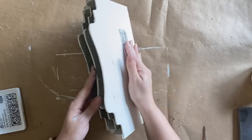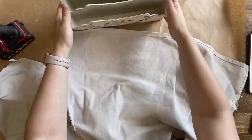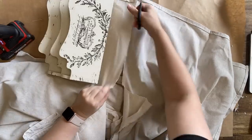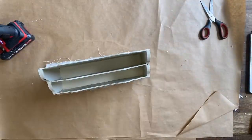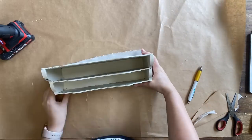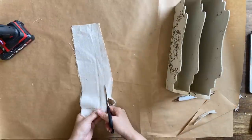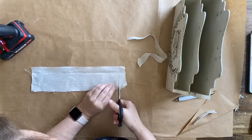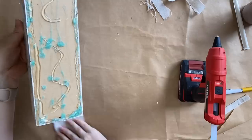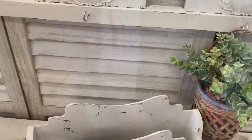Finally I'm going to cut out some drop cloth so we can make the bottom of this piece look as pretty as the rest of it. I'm trimming approximately what I'll need, positioning the letter organizer over the top, and drawing an outline so I know where to cut. I'm then using my hot glue gun to secure it in place. And here's our finished letter organizer.